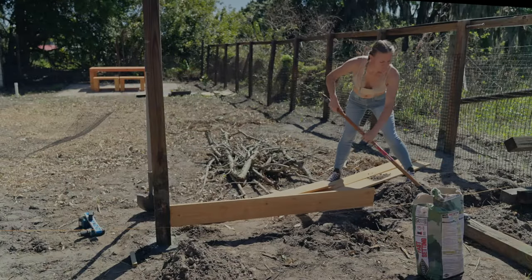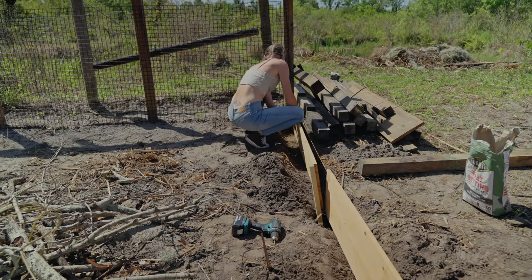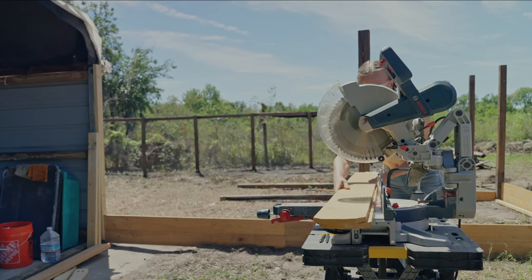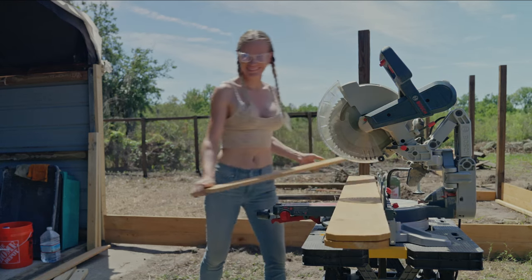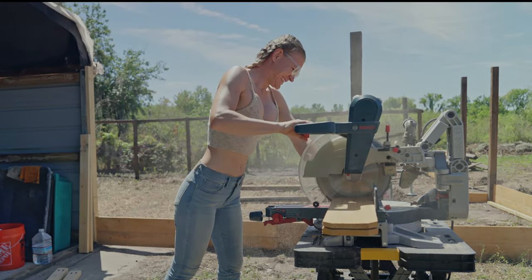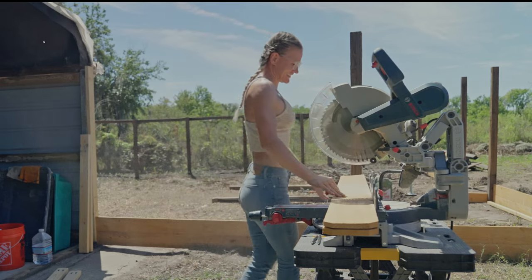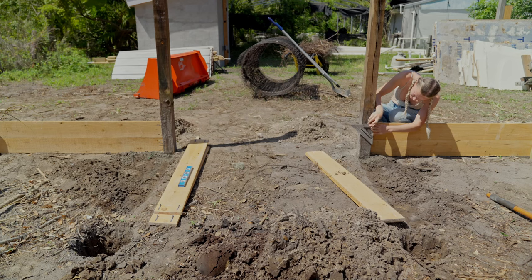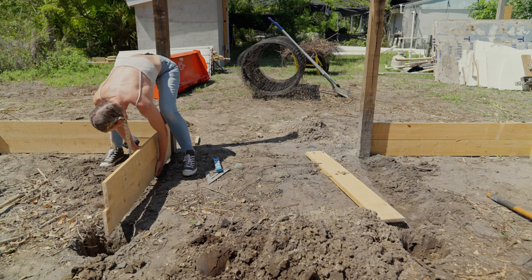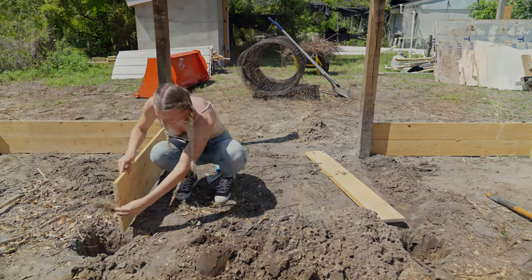I'm not using traditional braces to hold the posts in place. I hold them in place with the garden fence boards that I attach to the bottom of the posts. To attach those boards to the posts, I'm using pocket holes. I cut the fence boards to size using my miter saw. To make sure all the boards are at the same height, I use my speed square to mark the correct height on the 4x4, then line up the board with the mark and use pocket hole screws to attach it.